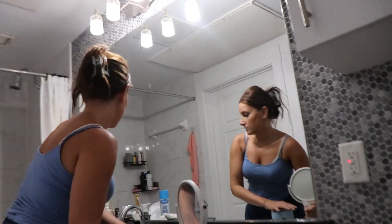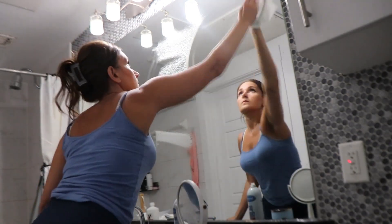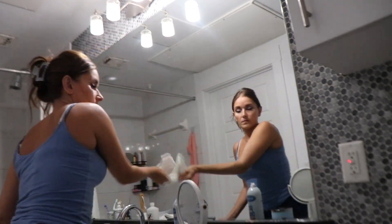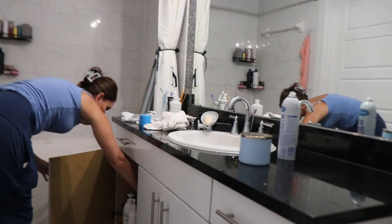Now that I've lint rolled everything, it's time to move on to my bathroom. I'm going to clean my mirror quick using my favorite foam glass cleaner and a paper towel, and then I'm going to be wiping off my countertops and my sink. Then I'm going to be showing you how that zipper drain cleaner works — the one I got from Temu. It's pretty disgusting, so I just thought I'd let you know that ahead of time.